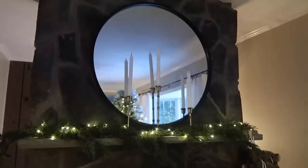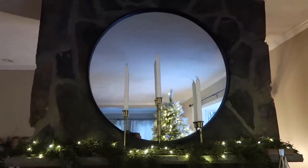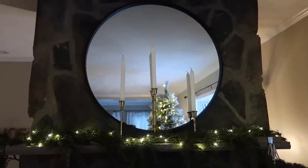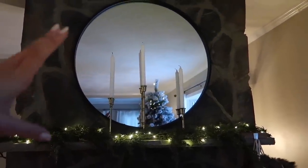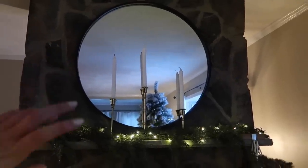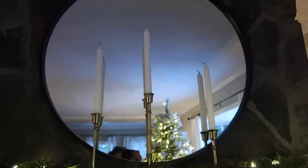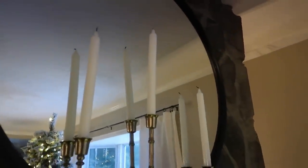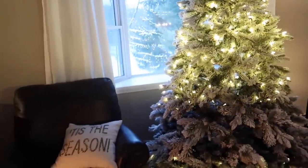I'll start with the fireplace mantle because I did switch it up. I got rid of my old clock — I was over the clock — so I just got this big huge round mirror from Hobby Lobby. It was like 50% off, so I think it was like $60, which I was really impressed by because it's so heavy and good quality. Not that expensive. Then obviously I just put these candles here.